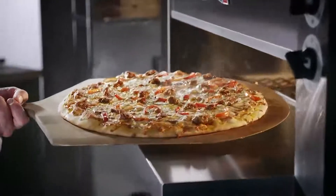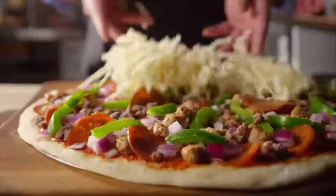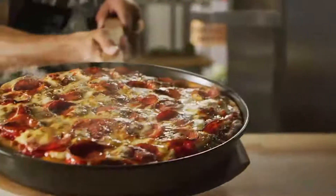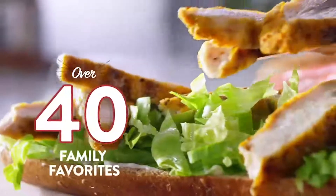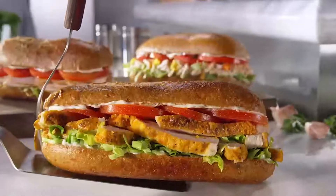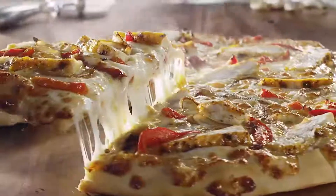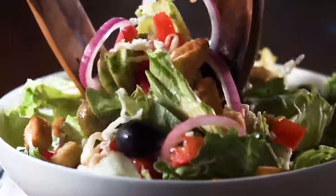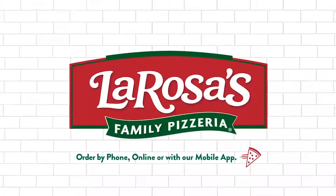We're LaRosa's. For over 65 years, we've been making our delicious family recipes for you and your family. Whether you prefer the classics or lean to something new and uniquely LaRosa's, with our menu of over 40 tasty selections it's easy to find your next family-pleasing meal. Whether you pick it up or we deliver it to you, we're here where and when you need us. Whatever you choose, remember there's something delicious for everyone at LaRosa's Family Pizzeria.